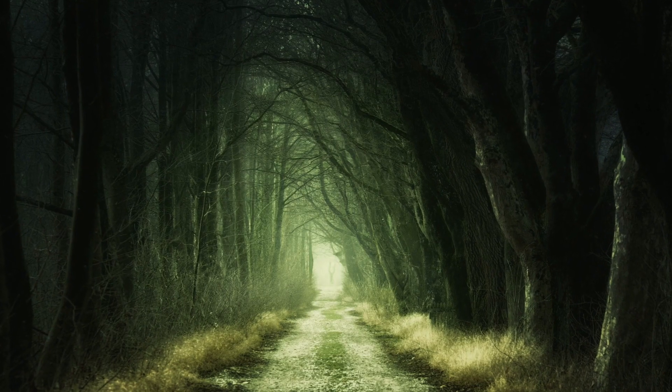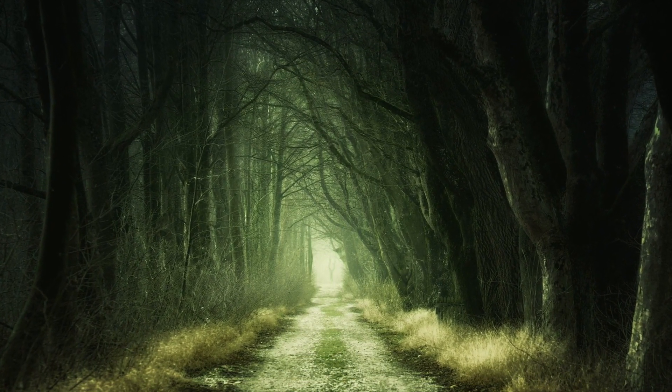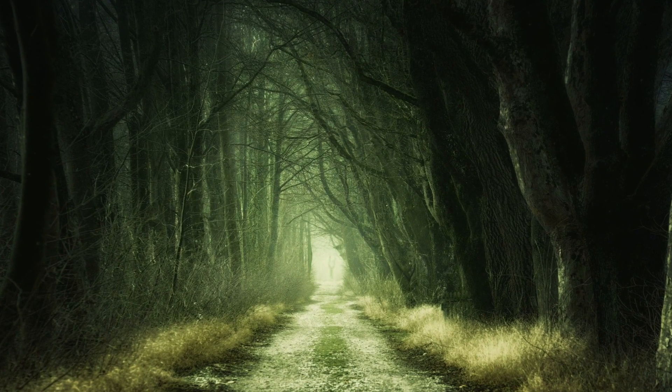Once upon a time in happy forest, in the happiest tree, lived the happiest creatures the world has ever known. The Trolls!